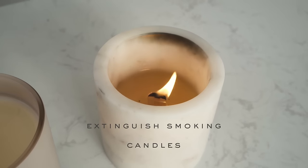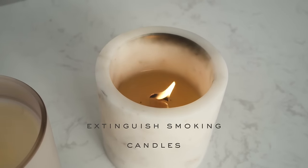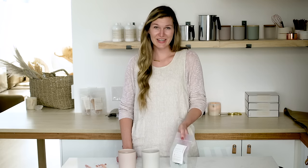If your candle smokes or the flame becomes too high, extinguish it. The Wooden Wick Co. has wooden wick clips created at a safety height above the bottom of your container so that your candle never overheats.